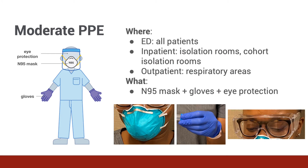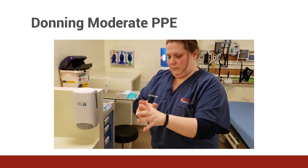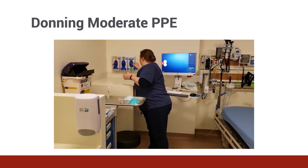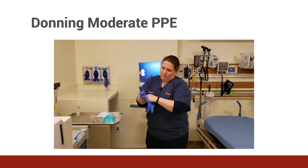We use moderate PPE in the emergency department for all patients, in any isolation room or cohort isolation room inpatient, or in any respiratory areas in the outpatient setting. This personal protective equipment includes an N95 and gloves. Ideally, eye protection should be used if there's any concern about droplets or a splash into the eyes from something like vomit. For proper donning, wash your hands for 20 seconds covering all appropriate surfaces. Then put on your gloves, followed by the N95 mask, which provides a substantially higher level of protection for droplets and airborne particles.